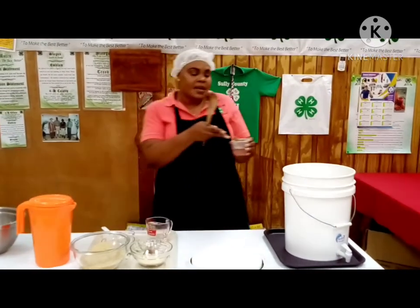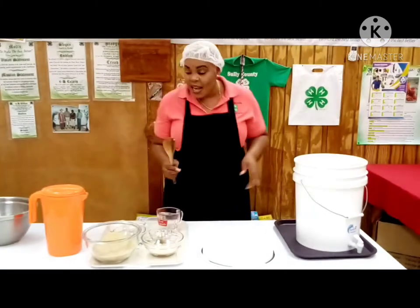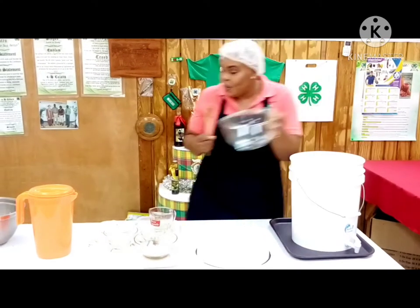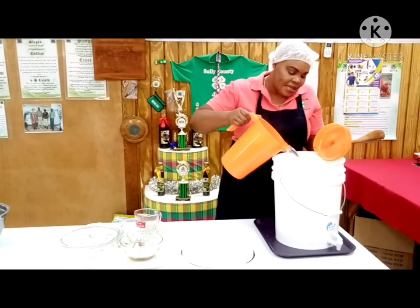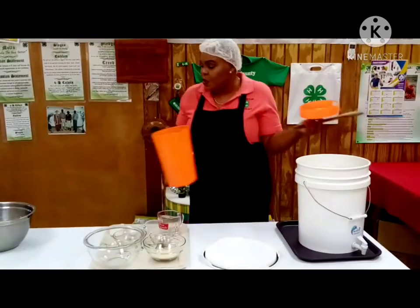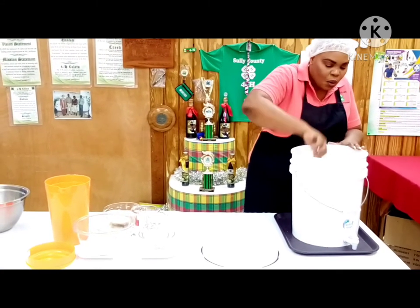We will now add a few sticks of cinnamon — again I told you it's a fruity sorrel wine. Then we are going to add our sugar. After which we are going to be adding our water that has been boiled — you can see the steam coming out. We want to add enough water; we want to ensure we have added at least four quarts.